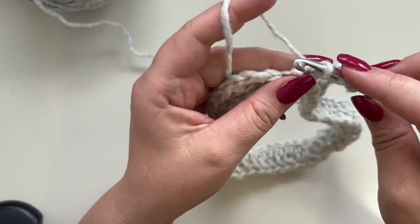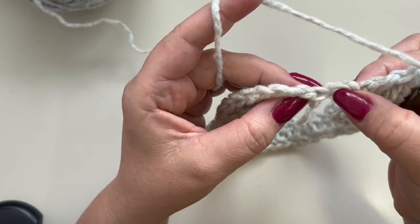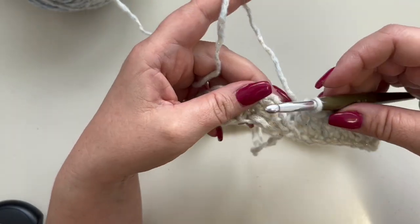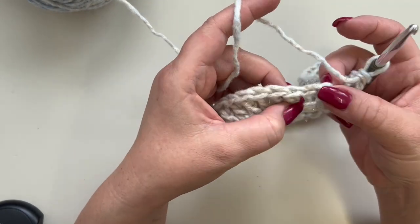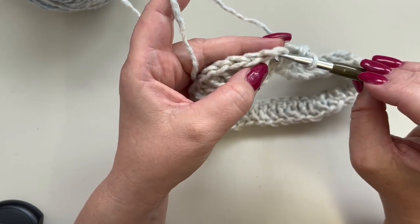Go ahead and make one double crochet in each chain till the end. You should have 51, and the last one makes 52, so you have a total of 52 double crochets.